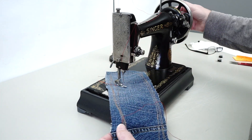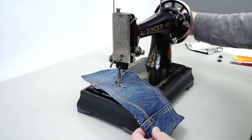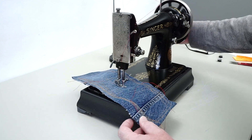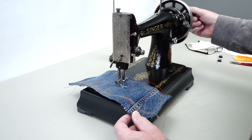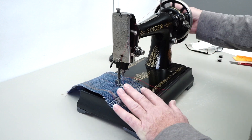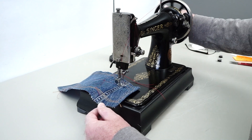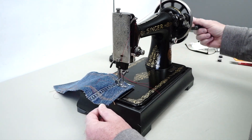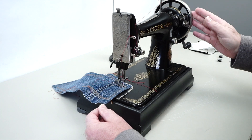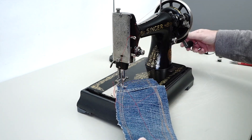You just put the foot down and start cranking — it turns over super easy. You'll feel a little resistance when you go through the heavier part, but it doesn't have a problem.